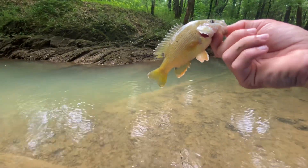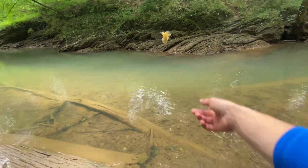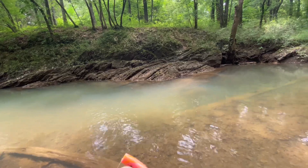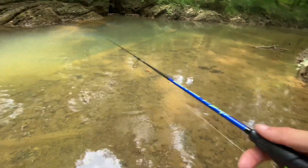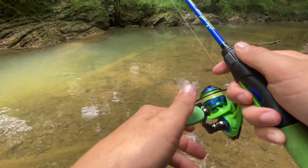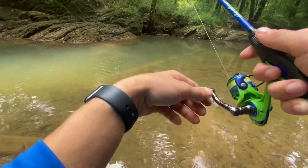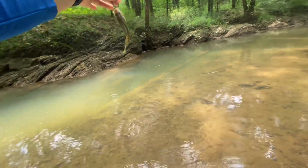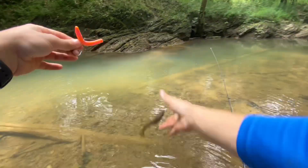Just got this green sunfish on the yumdinger — that's kind of crazy. Got me hung up, I thought he came off but he didn't. There he goes. There's another one — jeez, another big green sunfish! Barely got him hooked. What's up with these green sunfish in this hole? There's a bunch of big ones.